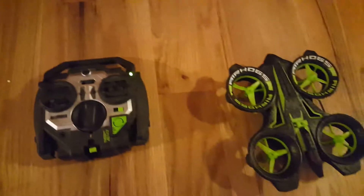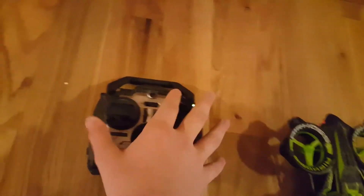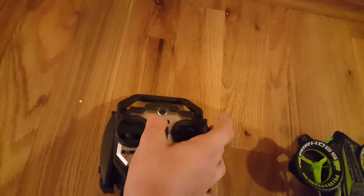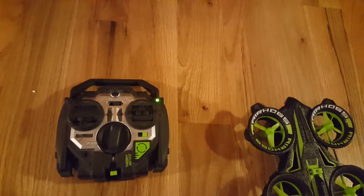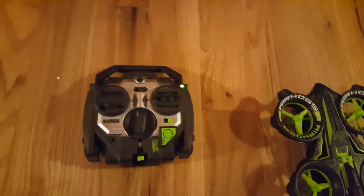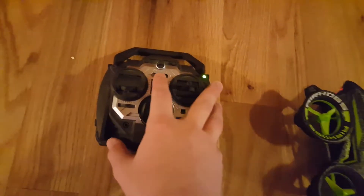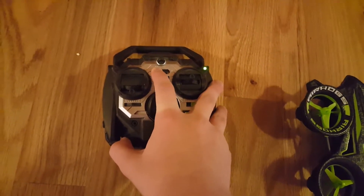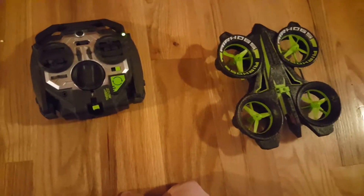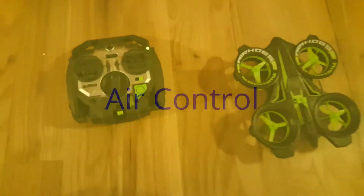This is the power switch. This green light will blink when it's not connected — see how it's blinking? That means it's not connected. It'll be solid green when it's connected. There are two different notches; they are apparently modes. It's easy to fly both ways.